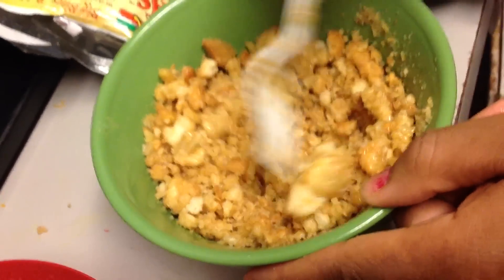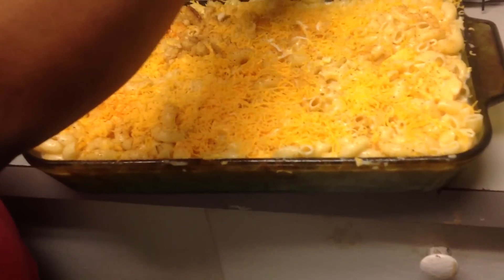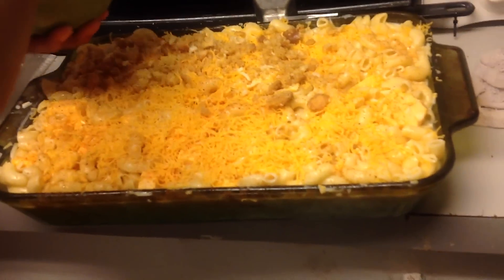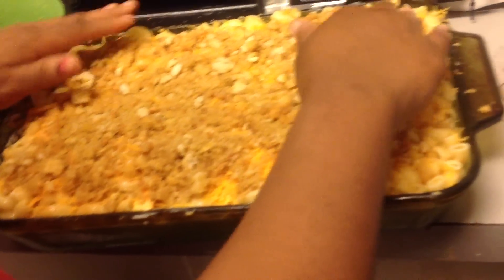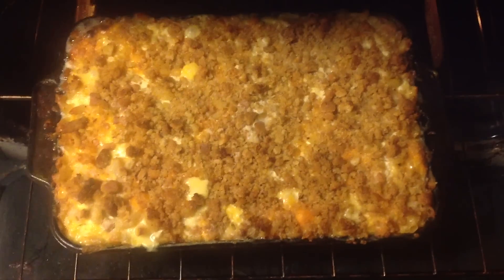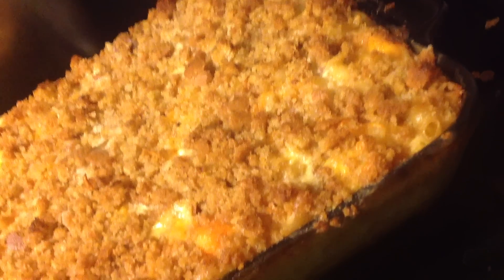Those breadcrumbs and that butter — I'm telling you, it smelled so freaking good when I was mixing it together. You're going to put the breadcrumbs on top like so. There's enough cheese in there already, so just add the breadcrumbs all over. You're going to preheat your oven and that is how it looks when it's completely done — I had this in the oven for about 40 to 45 minutes.